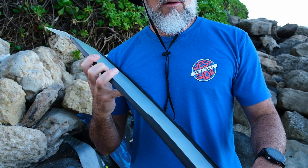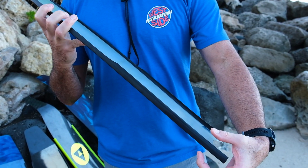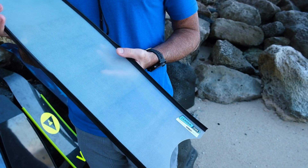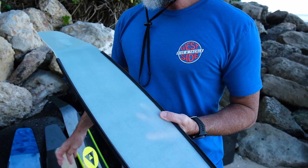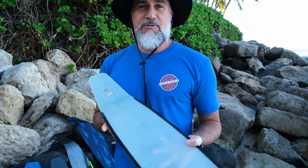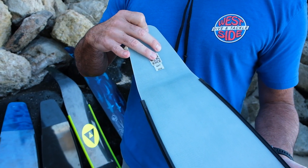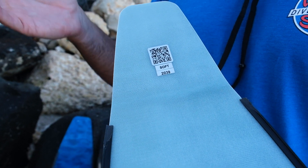You can see it has rails. All blades have a nice long rail to them. Some have a little bit higher railing as well, as you'll see later on. These basic fiberglass blades pretty much all come in the same lengths, but they do come in different stiffnesses — usually extra soft, soft, up to hard, and some even come extra hard.